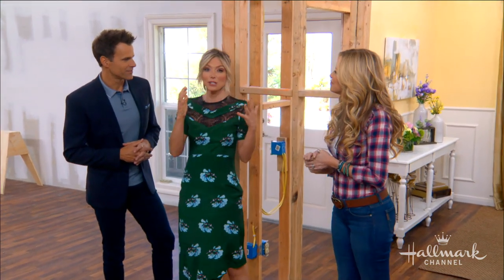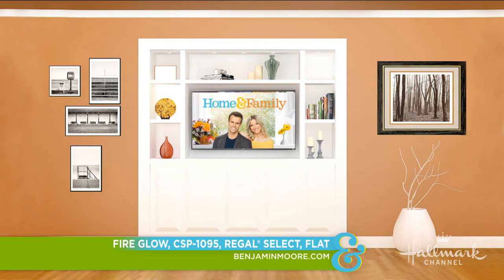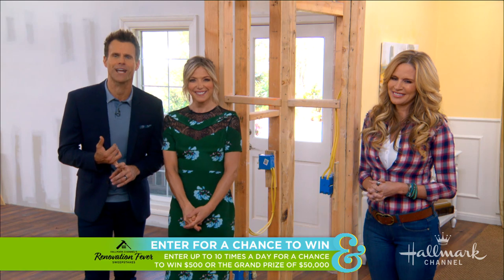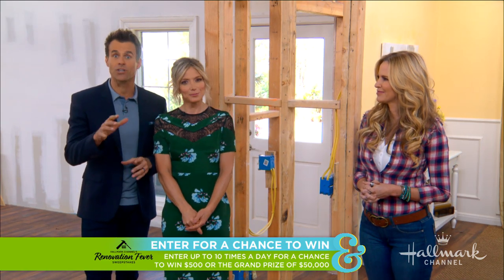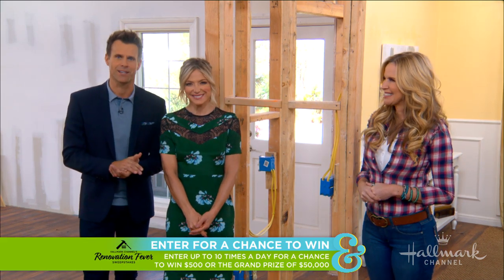Before we do that, we have to vote on our colors. Go to hallmarkchannel.com to give your opinion on what paint color will look good in our family room. Our color options are cool, warm, and neutral — all three are really great colors. And every time you vote, you'll be entered into Hallmark Channel's renovation sweepstakes for a chance to win a grand prize: $50,000 and $1,000 worth of Benjamin Moore paints and supplies.